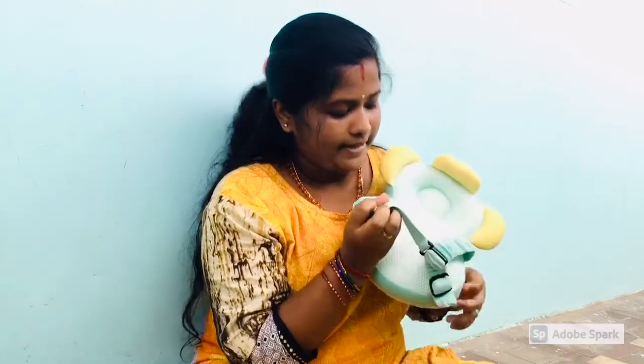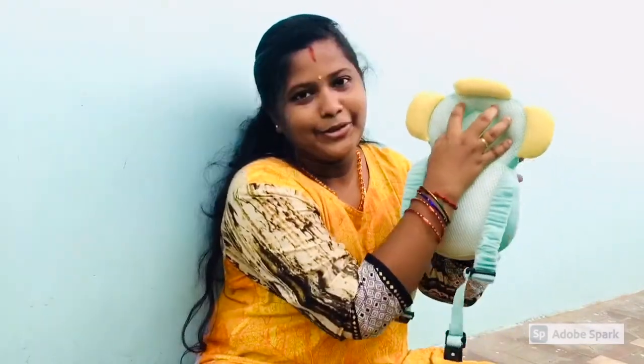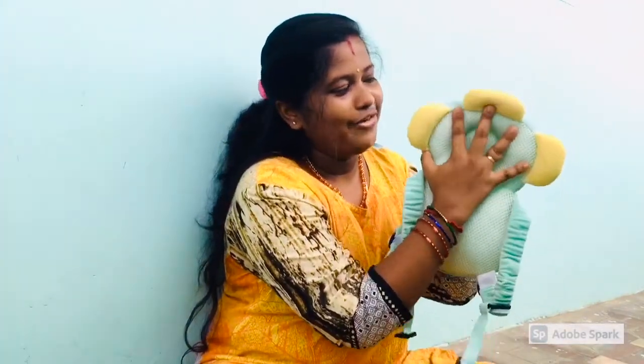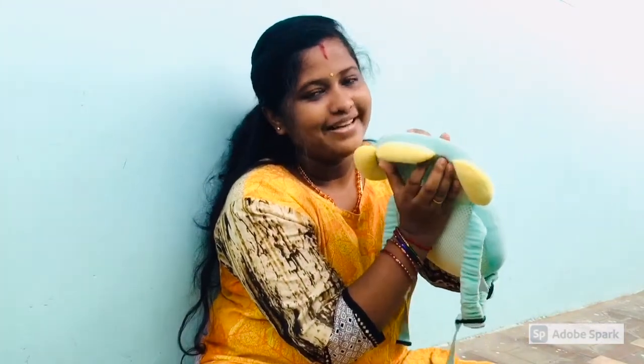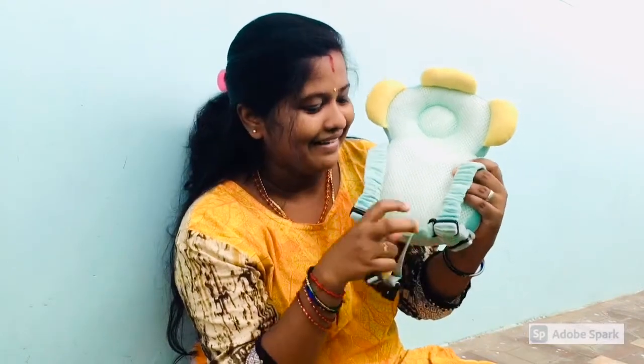Look at this belt. If you are using the belt, you will be able to put your baby's legs in the back and fix it. It is very soft. There is no number 5 damage. It is very good — we use it for this.